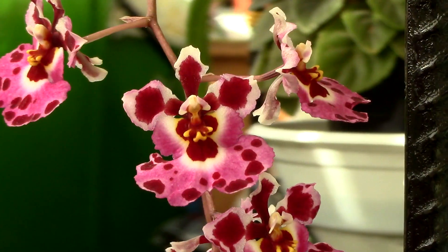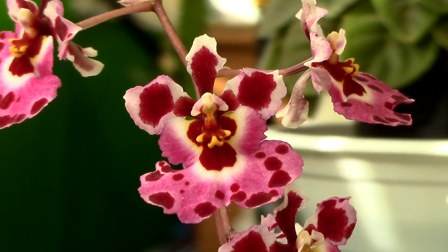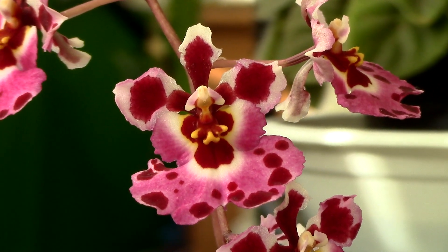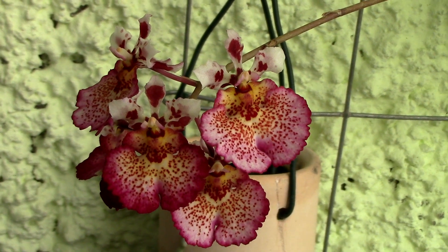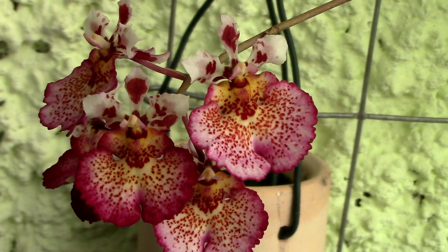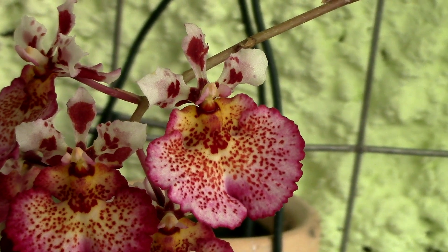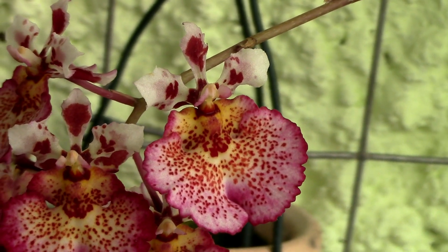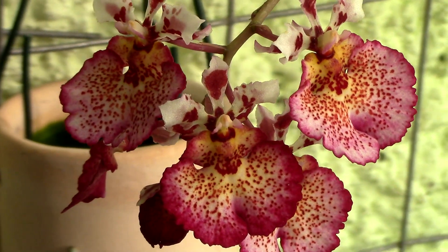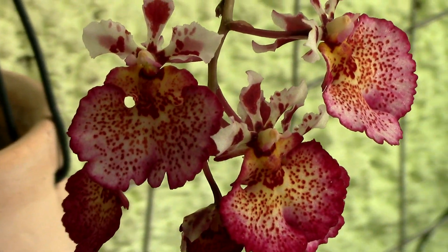As a general rule, these orchids don't like to stay soggy wet for long periods of time, but rather dry out slightly in between waterings. They prefer low mineral content water, but you can use tap water if it's not hard water and the pH is not higher than 7.5. If your tap water has a very high mineral content, you can mix it with distilled or osmosis water, or use distilled water or rain water. Keep in mind that no mineral content at all is detrimental as well, so it's important to fertilize regularly and provide calcium and magnesium if your fertilizer doesn't contain them.